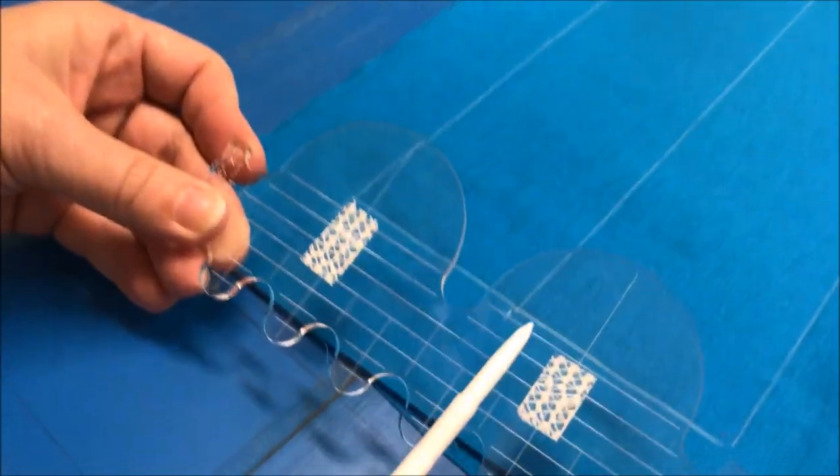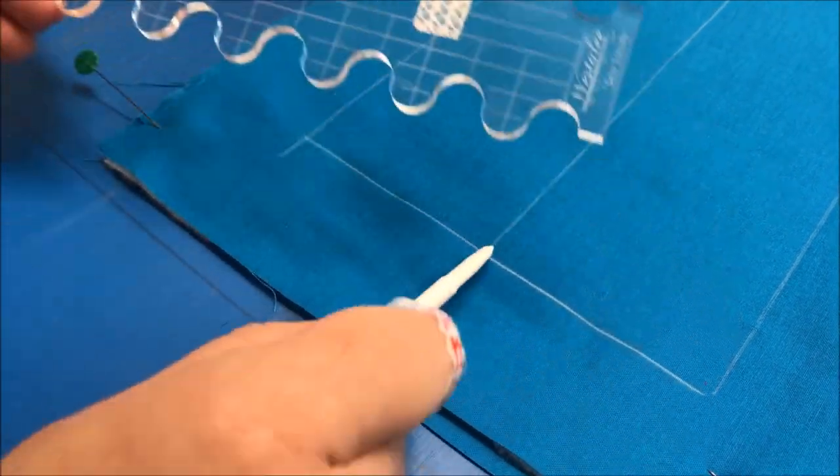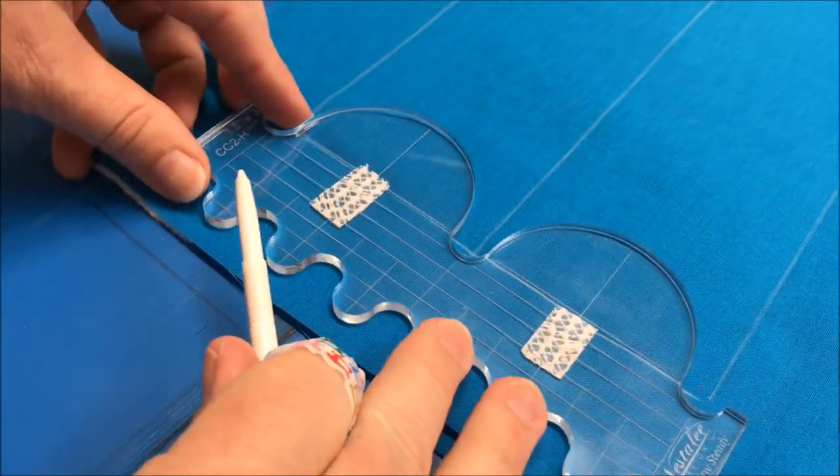Once we get over to the machine, I will be lining up this line with this mark and the center line with the center mark, just like so.